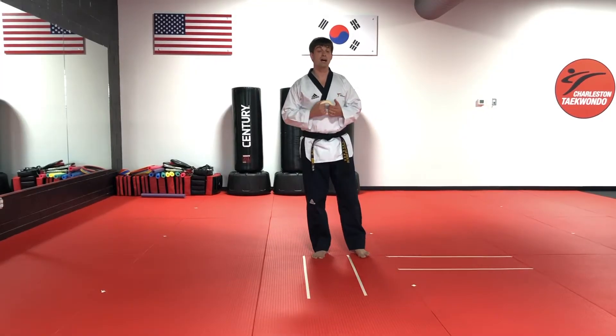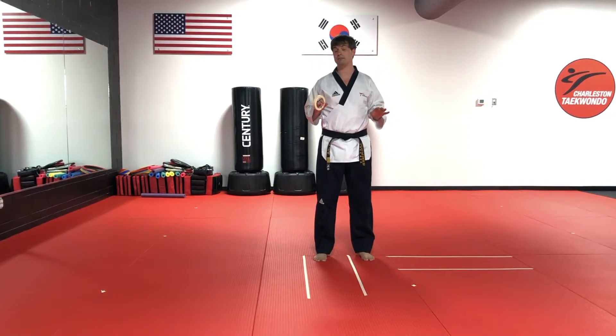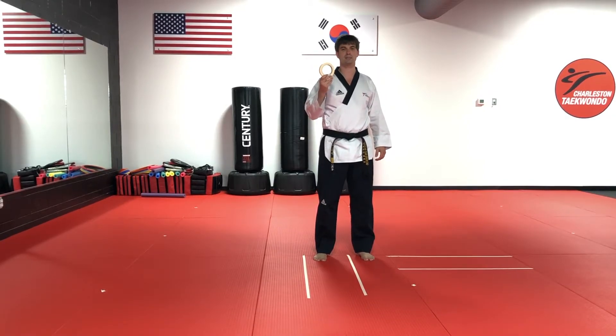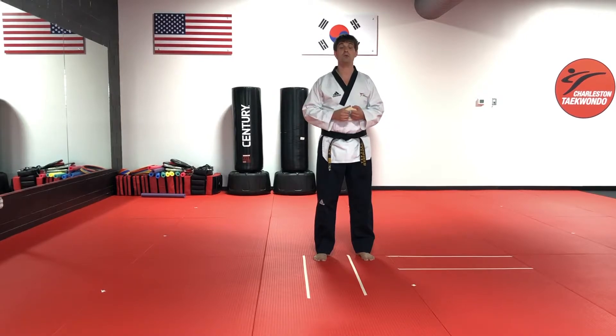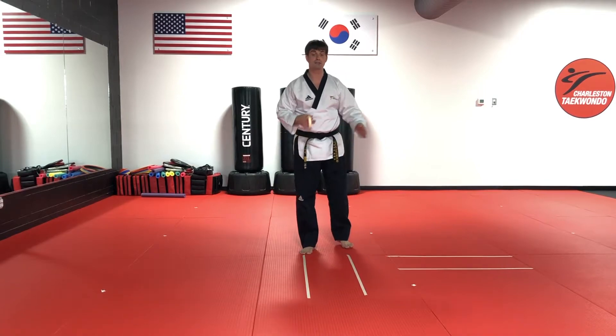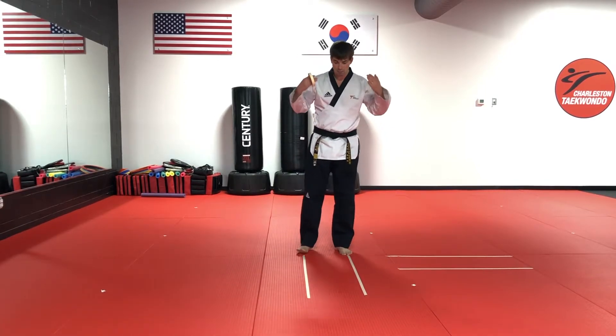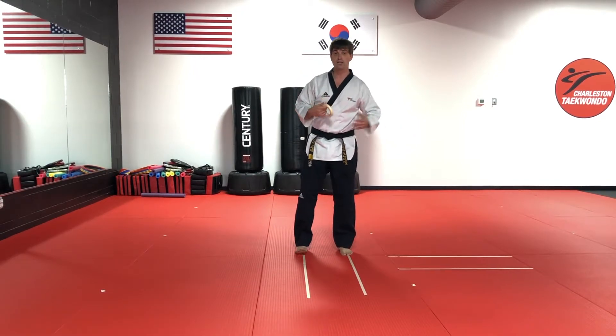A great tool for at home in order to make proper stances — and it really doesn't matter the stance — is to take a little bit of masking tape and put it on the ground in the appropriate directions. Since today we're focusing on forward stance, I've laid out two lines so you can see different angles of what a forward stance looks like. We lay out the tape so it's about shoulder width apart, whichever direction we're going to be facing.